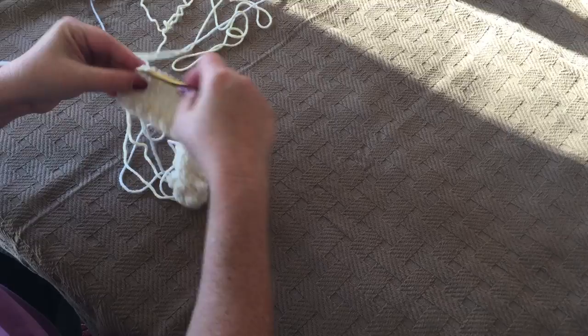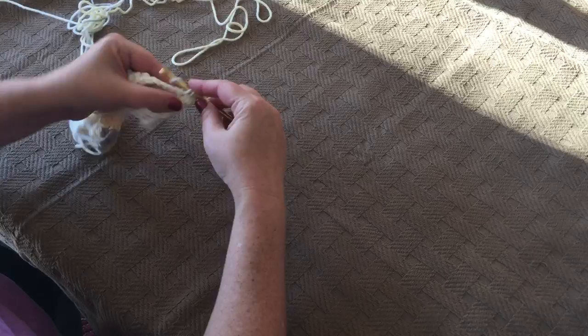We're going to do one more row with this, but the technique at this point remains the same. Chain one and turn, as always. We're going to do a popcorn and then 11 single crochets.